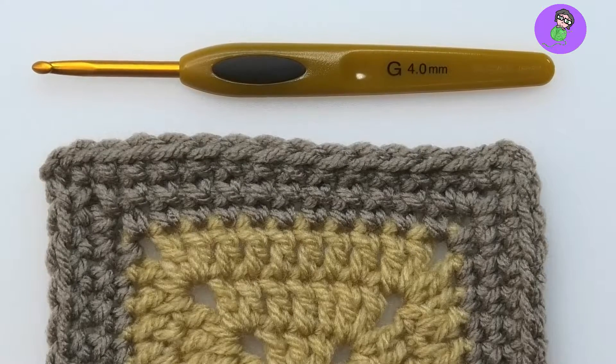Hello and welcome to Crochet My Way. In this video we're going to learn how to make a cross stitch single crochet. It's still a single crochet but with a slight twist, and it gives you a whole different look.